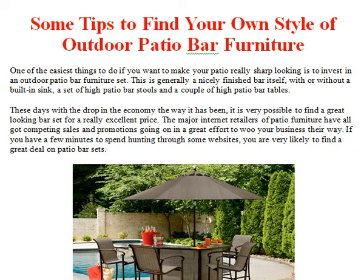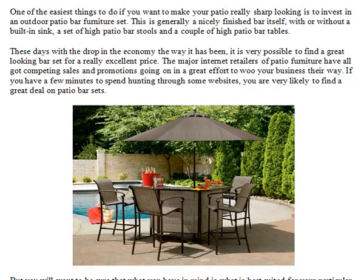Some tips to find your own style of outdoor patio bar furniture. One of the easiest things to do if you want to make your patio really sharp looking is to invest in an outdoor patio bar furniture set. This is generally a nicely finished bar itself, with or without a built-in sink, a set of high patio bar stools and a couple of high patio bar tables.